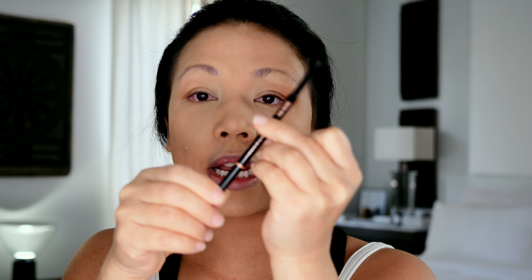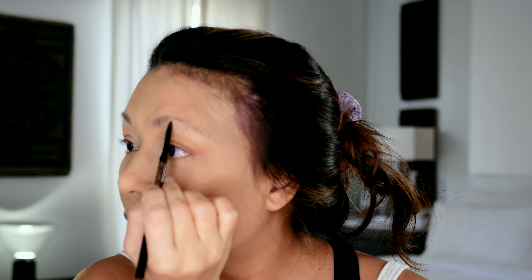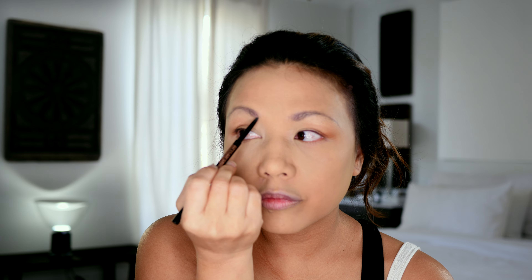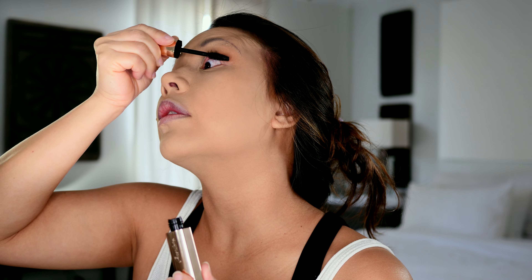Okay, let's get some eyebrows on. This is the Anastasia Brow Wiz pencil — it's a two-sided pencil with a little brush on one side and a pencil that telescopes up and down like a lipstick. Now that my eyebrows are on, I'm gonna apply a little bit of mascara to the top and bottom. This is the Guerlain Mad Eyes Mascara — I like it a lot.